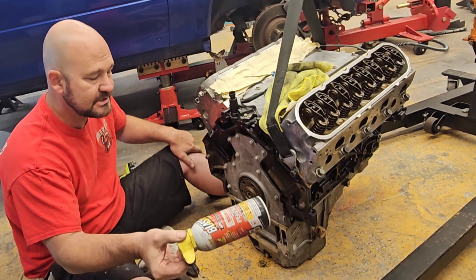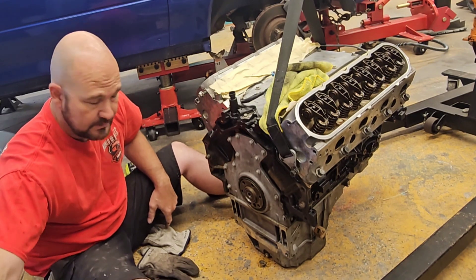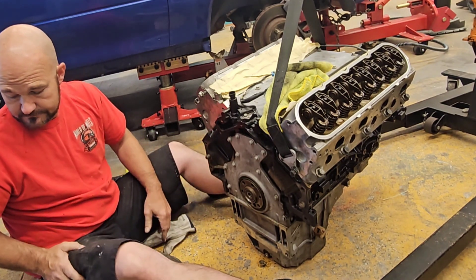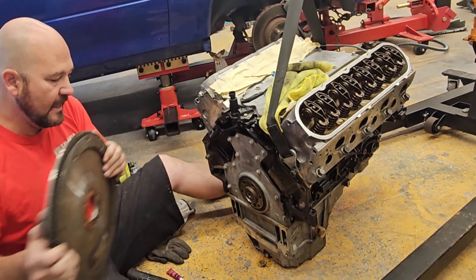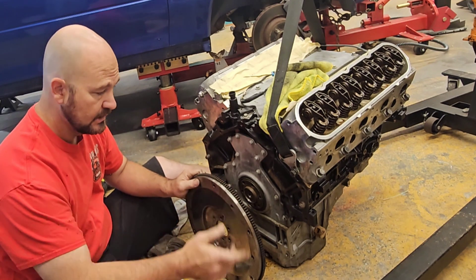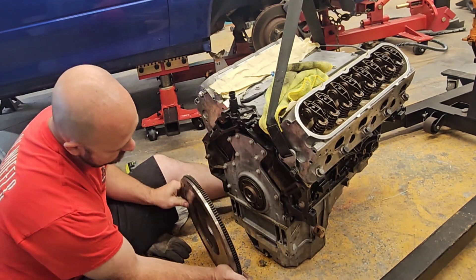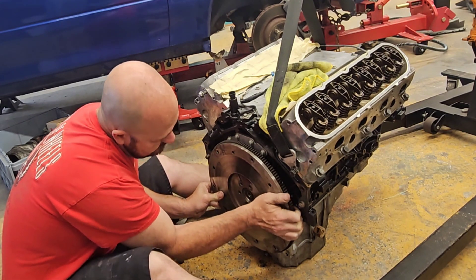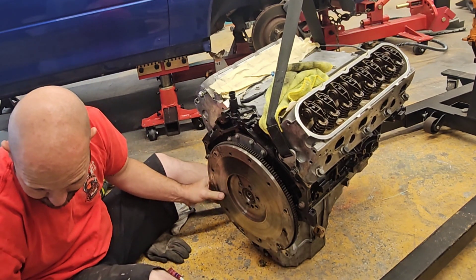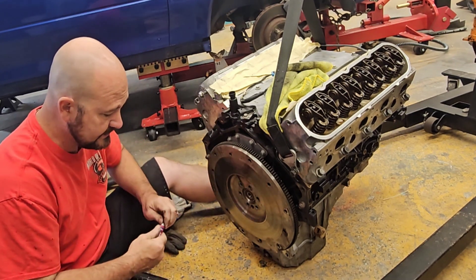I used some PB Blaster to put that in because it's going to dry up in there — it'll make it harder to get back out. But you can always put some lube in there as well. I got my flywheel here, and for an LS it's a different bolt pattern and a different thickness, so you've got to keep that in mind. I do have the part number for that. There's an alignment hole here and an alignment hole there — just going to line those up.